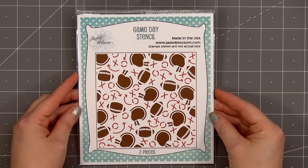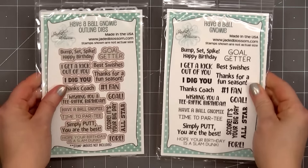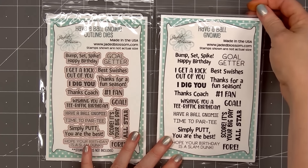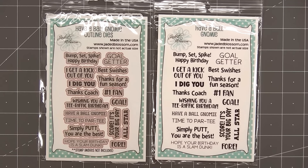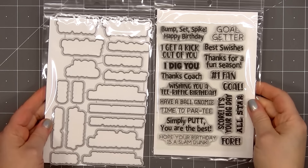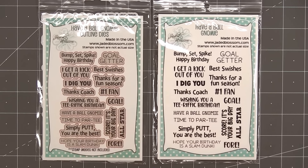The next item is another stencil set called Game Day Stencil. There are two layers in this stencil set, perfect for creating some fun football-themed pattern paper. The first stamp set is called Have a Ball Gnomie and there are coordinating outline dies — a really fun variety of sport-themed sentiments. Jaded Blossom always has a great variety of fonts, and I'll flip over the stamp and die so you can get an idea of the actual size.